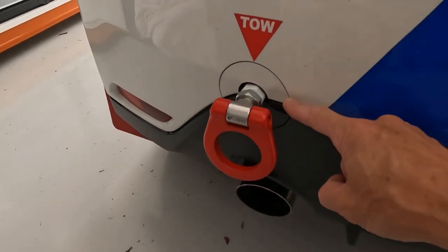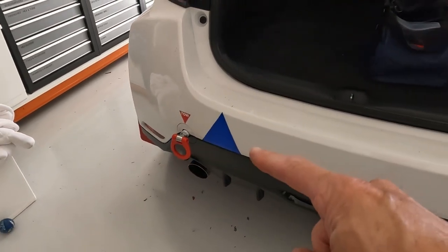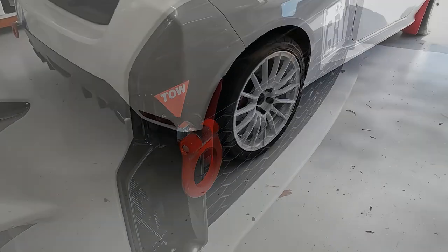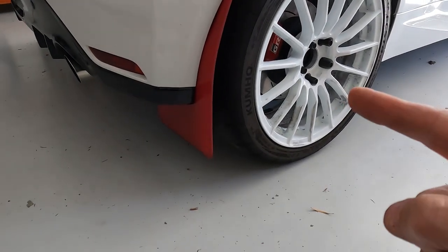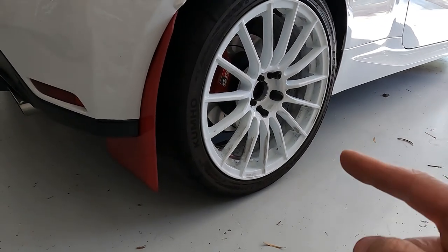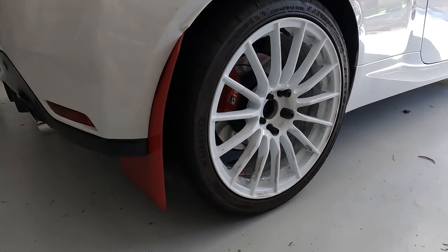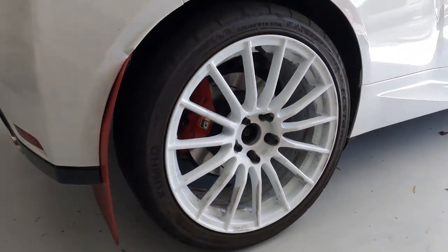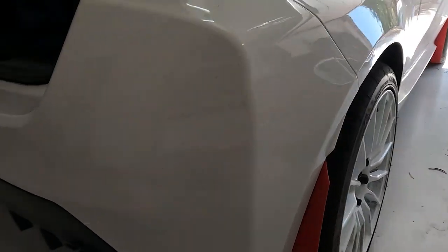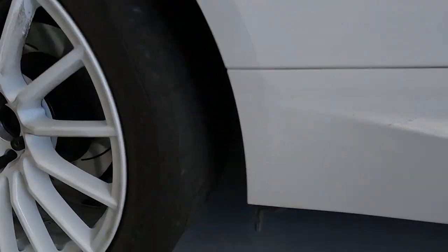I've actually drilled out the tow point cover so that it's on the whole time, and I've done something similar to the front. A couple of other modifications: I've got the rally flaps fitted in red, which I love on the car. I've got the Koya wheels in white — semi-forged wheels from Queensland. Those guys at Koya have looked after me, thank you very much. I've painted the calipers red throughout the car and put the GR decal on. I've also spaced the wheels out so it is snug in there, and I've fitted the Kumho V730 tyres, which is sort of like a semi-slick type thing.